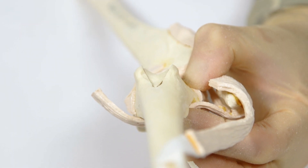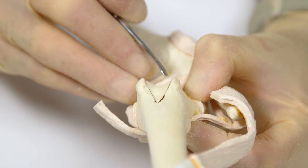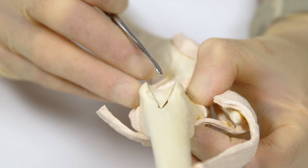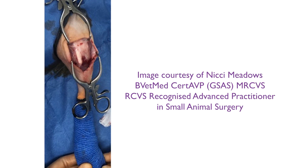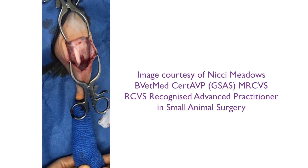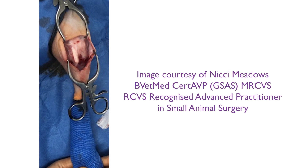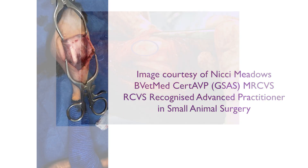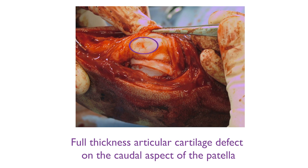Wedge recession sulcoplasty is technically easier than block recession, but it preserves much less articular cartilage and does not deepen the trochlear sulcus as effectively as block sulcoplasty. A medial parapatellar skin incision is made. The dissection is extended through the medial retinaculum, medial joint capsule, and medial patella femoral ligament. This allows the patella to be luxated laterally, and a subjective examination of the trochlear groove is made. The caudal aspect of the patella should also be inspected for damage to the articular cartilage.